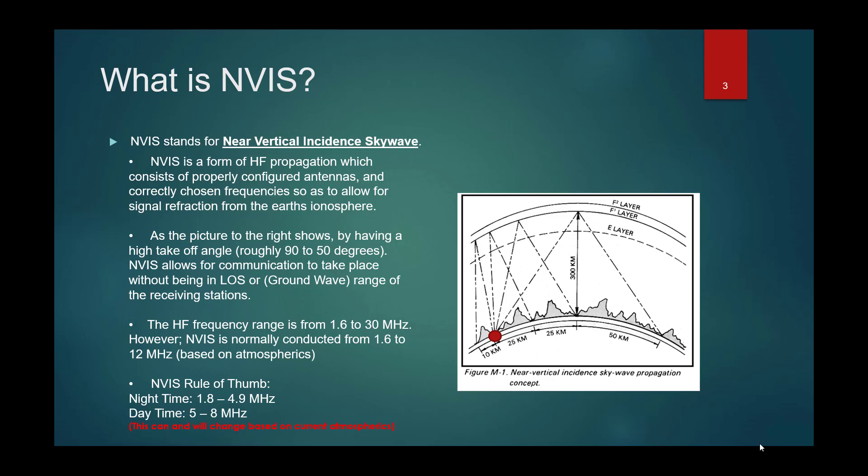How far out can you reach? Actually, it's somewhere between 300 and 500 miles. In the next slide, I'll show you the comparison between NVIS — in which there is not necessarily a skip zone — that reaches only out a certain distance, and then what most people do day in and day out, which is just a long-distance contact with a skip zone involved.